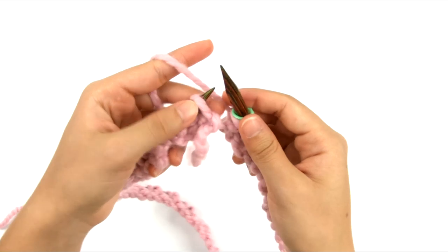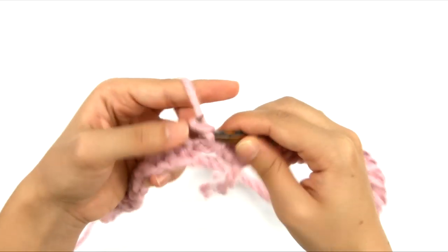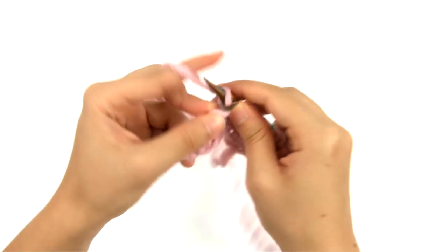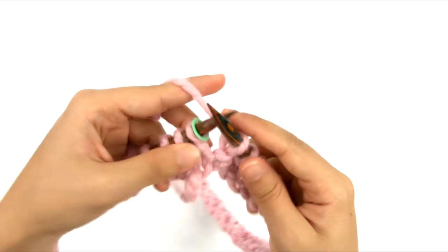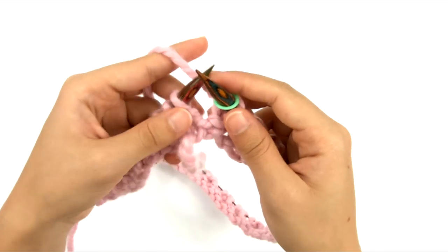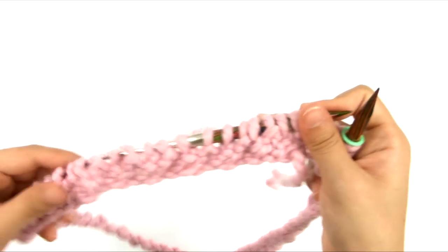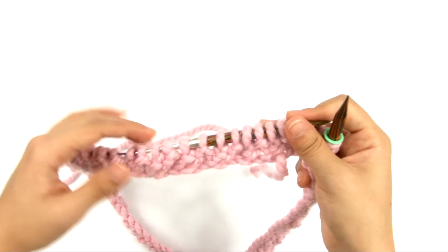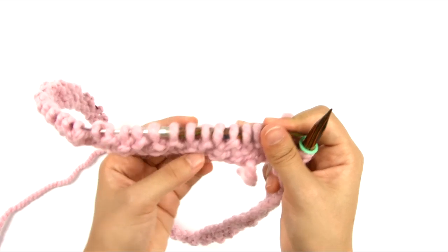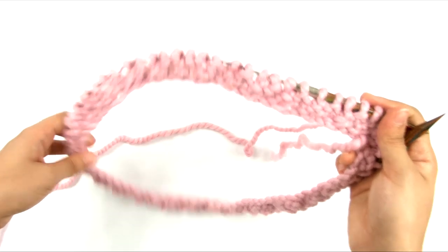For round two, we're going to do the reverse of round one: purl one, knit one around. We'll do that all the way around until we get back to the marker, then slip the marker. These are the only two rounds we're going to be working for this pattern. We'll repeat rounds one and two until the cowl is the length we want. These two rounds are what create that bumpy seed stitch texture from all of the purl stitches.